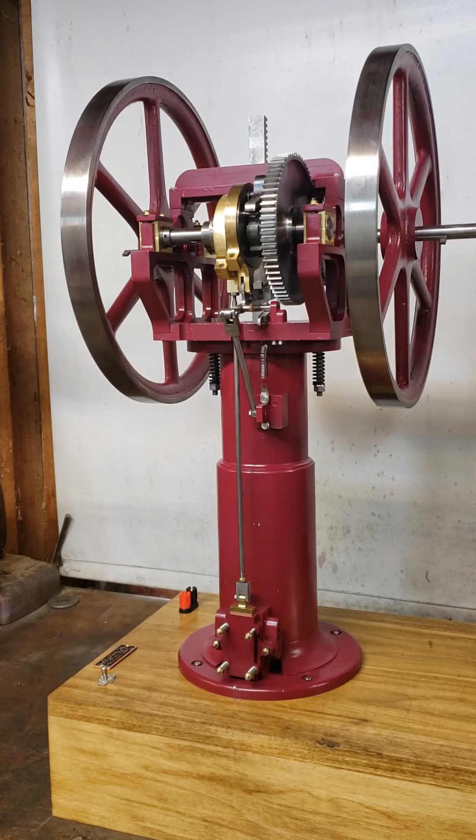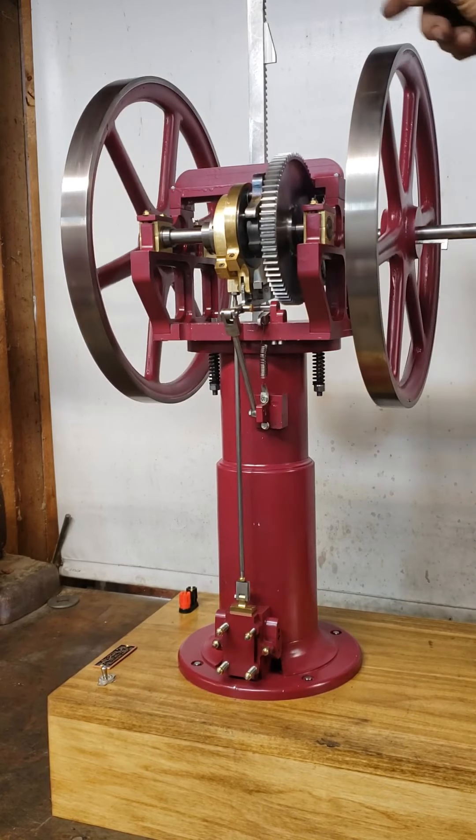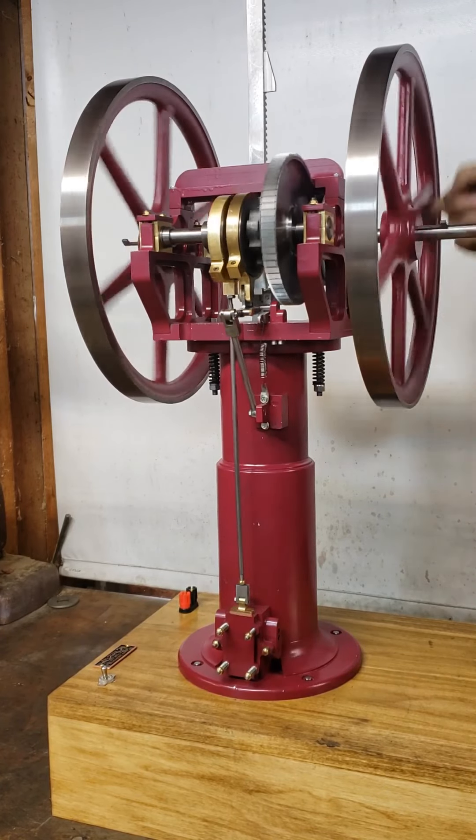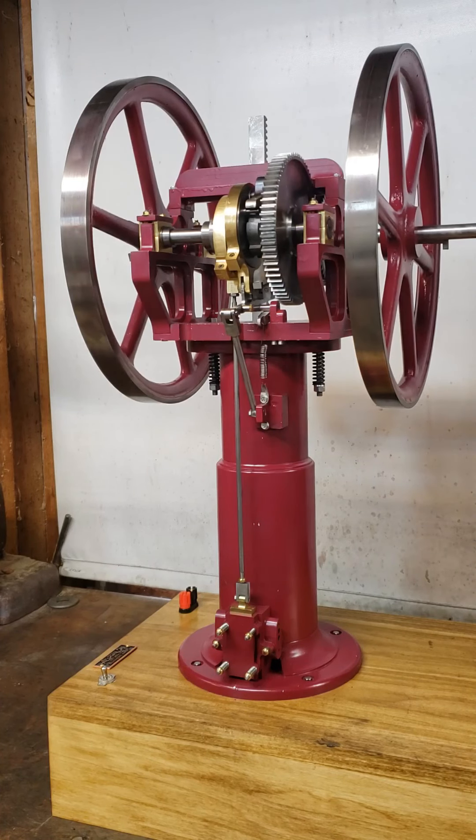If I turn it backwards it lifts the rack and the piston, and then if we let it run forward it'll coast, and as soon as the piston drops to the bottom it cycles around. If I hold the piston up it will just coast and drop to the bottom of the cylinder once again — it cycles. I'll show you a close-up view of what's going on with the ratchet and the ball there.